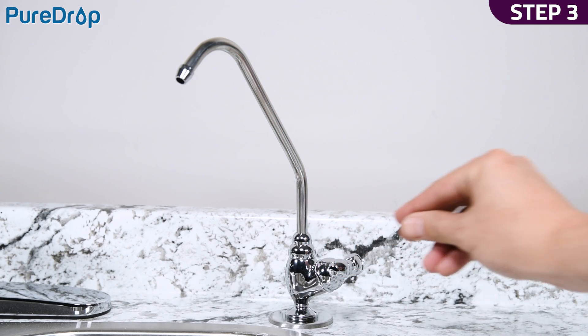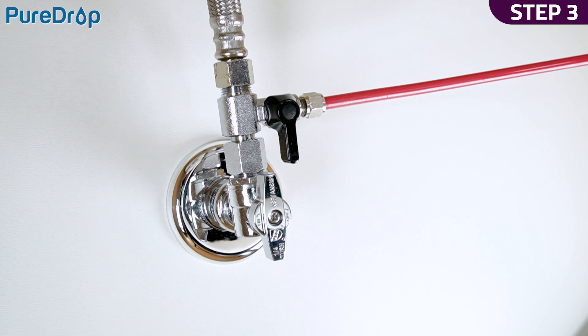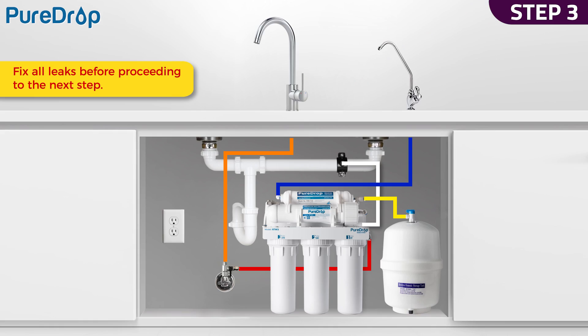Step 3. Open the drinking water faucet. Slowly open the feed water valve and check for leaks. Fix all leaks before proceeding to the next step.